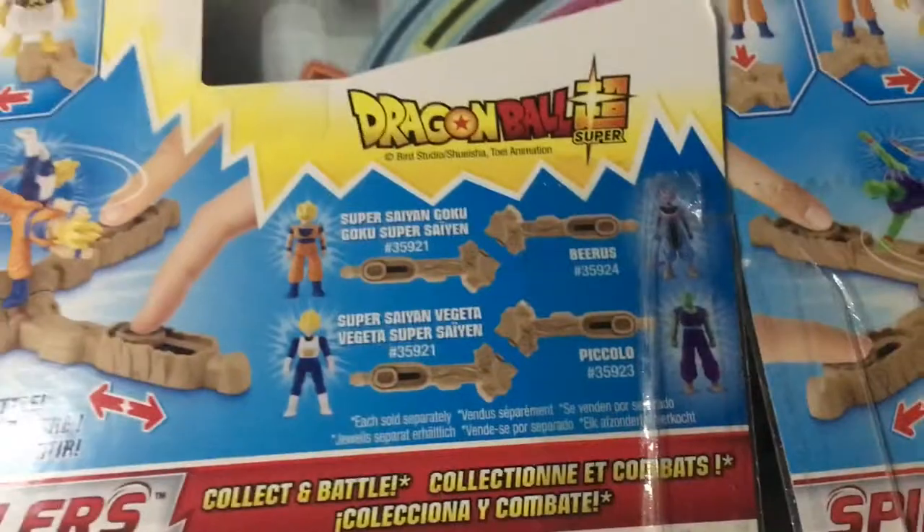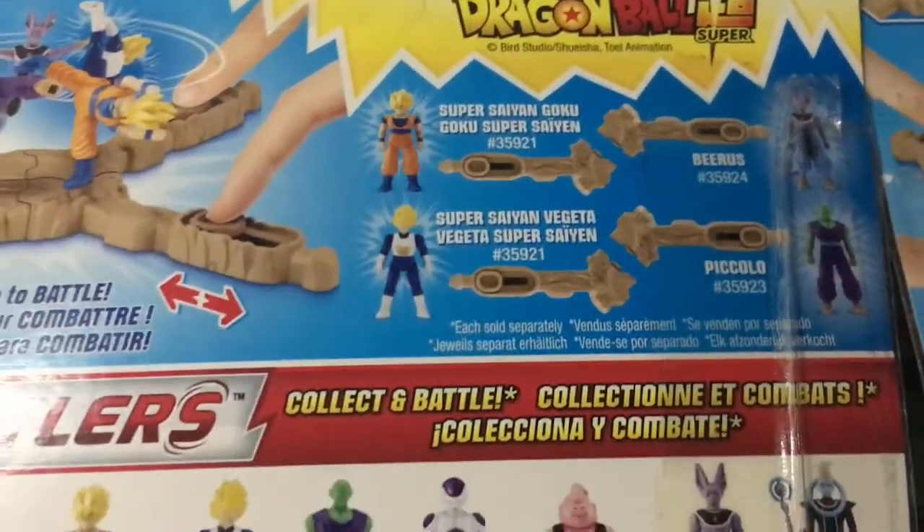So now we have Goku and Vegeta — as you can see we have both the main characters.